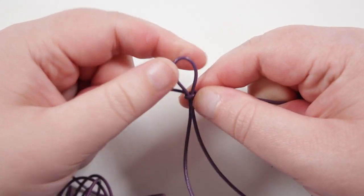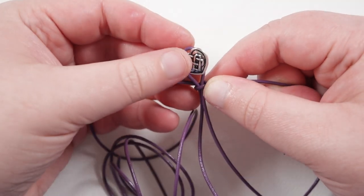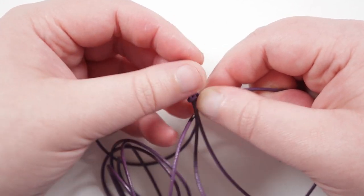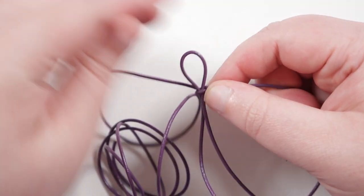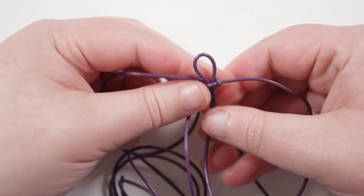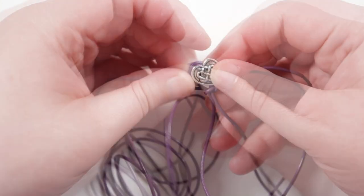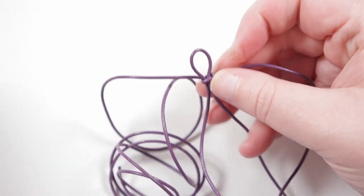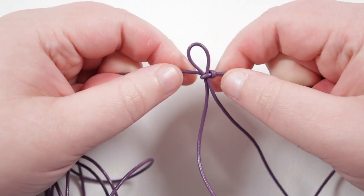Now just make sure the loop is the right size. I have my button handy — we want to make sure it can go through, but also that it's not too large. This one is a little too large so I'm going to pull the loop through the knot to make it a bit smaller, just so it comes through comfortably without being too tight or too loose. Now we'll move on to the macrame board and start making the actual bracelet.